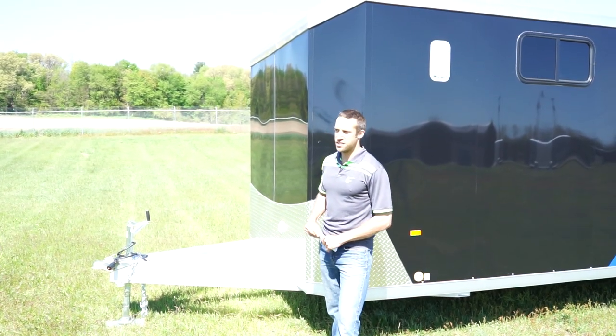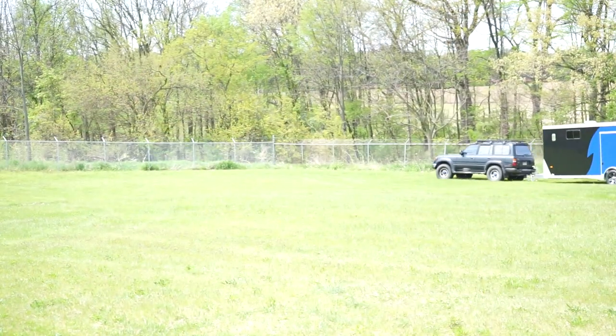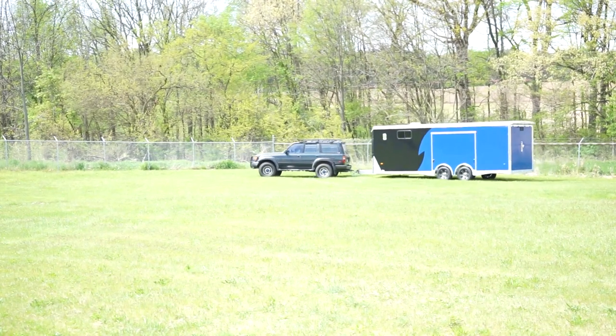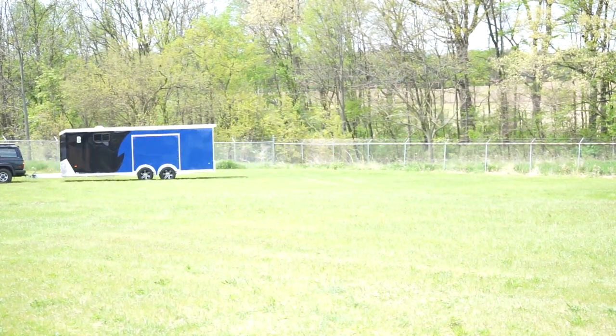It has the 60-inch tongue. The advantage of the 60-inch tongue is that you're able to pull it with the motor home without hitting the trailer, or when you hit a dip in the road, it's not going to smash the top of your trailer.